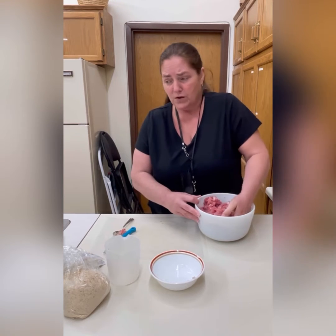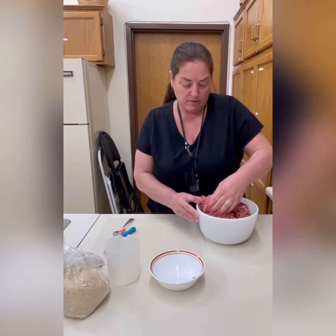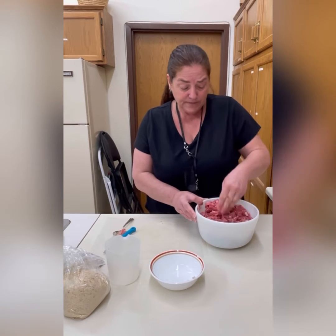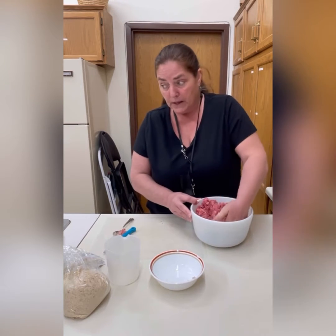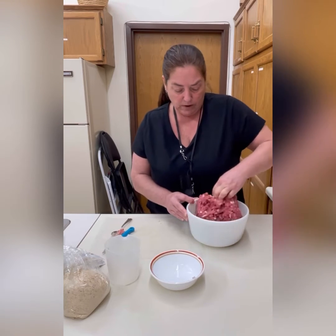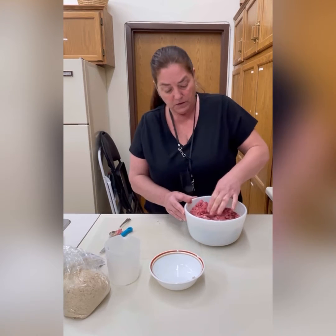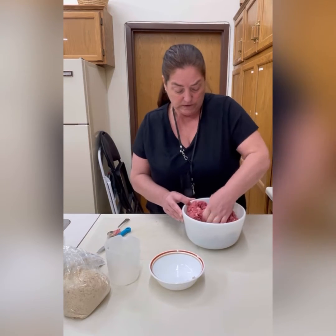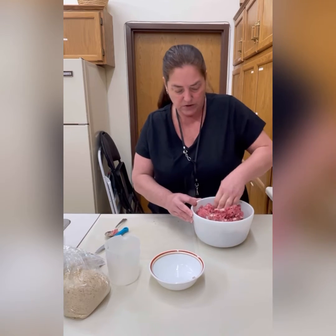A lot of these ingredients you'll generally have on hand. If you've never made sweet and sour sauce before, you can use a variation — today we're adding some pineapple, though you don't have to. You can use crackers if you don't have breadcrumbs — Ritz crackers or soda crackers work really well. We've got a pretty good mixture going here.